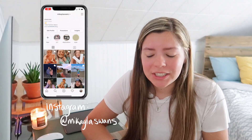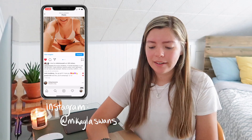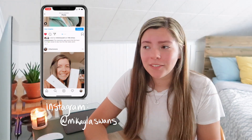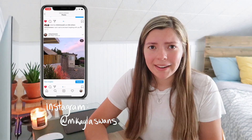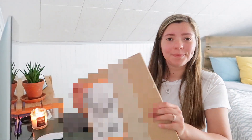Hey guys, welcome back to my channel, or if you're new here, welcome to my channel. I'm Mikaela Jean, and recently I've been getting a lot of quarantine packages. In the last video I said that the next package I would be getting is the Magic Keyboard, and well, the UPS guy literally just dropped this off. I ran outside and got it, so we're going to unbox this bad boy right now.